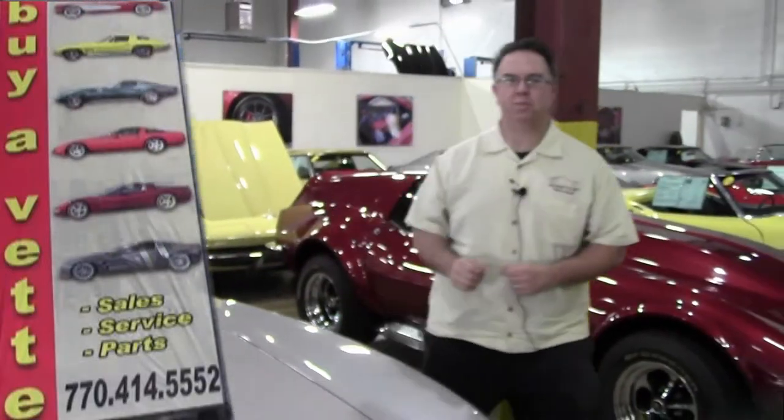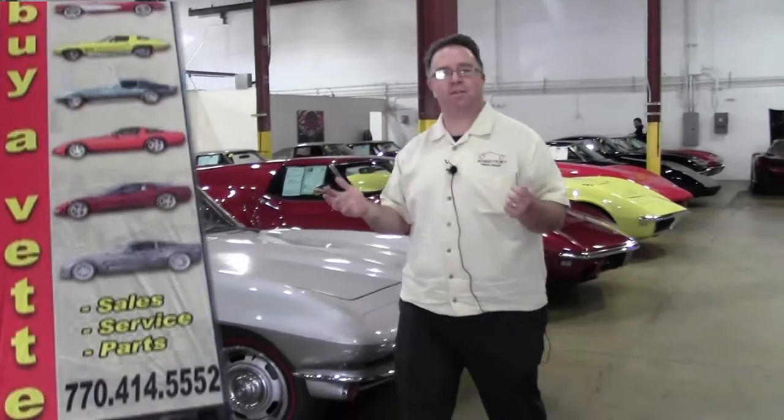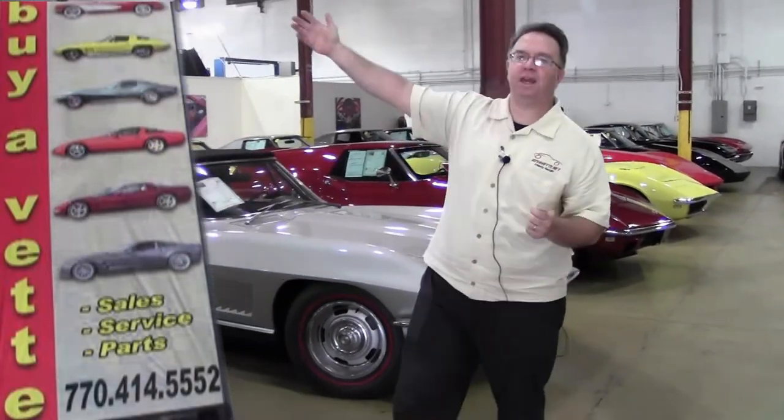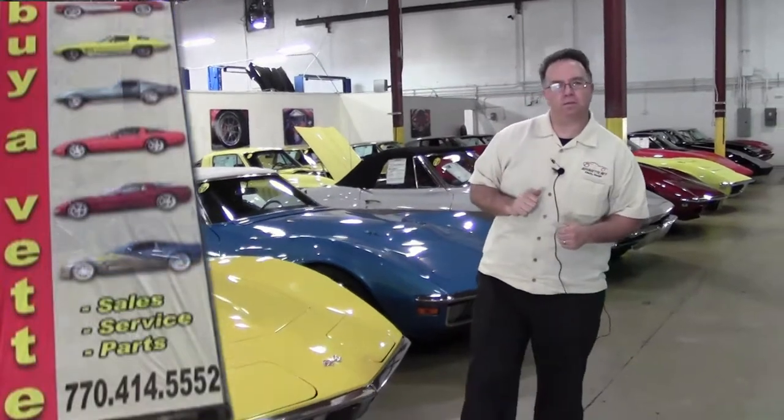Welcome to BuyAVet TV, folks. This month we have how to tell a matching numbers car. We have Lance who's going to introduce us to the car of the month. We get to meet Kevin Kane, our service director of this fine service facility. And we're going to talk a little bit about convertible tops, how to put them up and down. I hope you enjoy this episode of BuyAVet TV. We'll see you on the road.